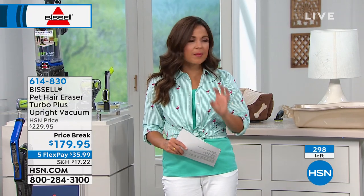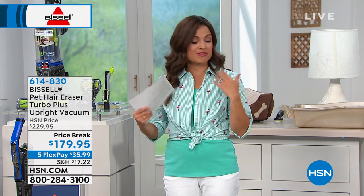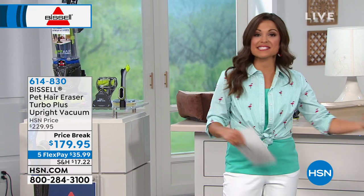This price point — first of all, this is brand new. They've upgraded everything. It's all the power you want from the pet vacuums, all the extra pieces, and super lightweight and compact. This thing pivots like a dream. We took $50 off the price point. Five flexible payments means you could spend $35.99, sent to you right away, paid off interest-free every month. We're down to 298 of these left, and that's it — so it's limited quantity right now.